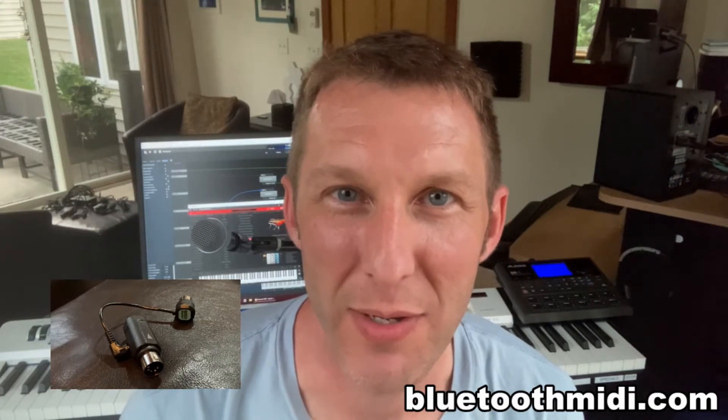Hi, I'm Rich Thompson, and I'm here to tell you about WIDI Master and how it has helped me clean up my home studio.